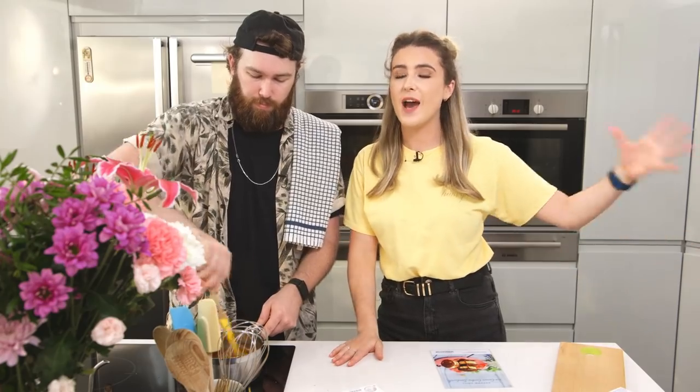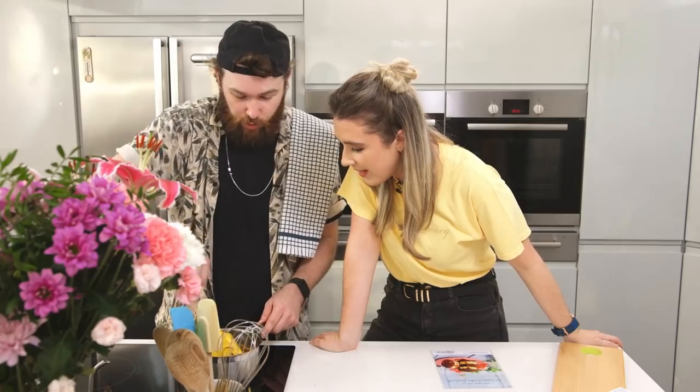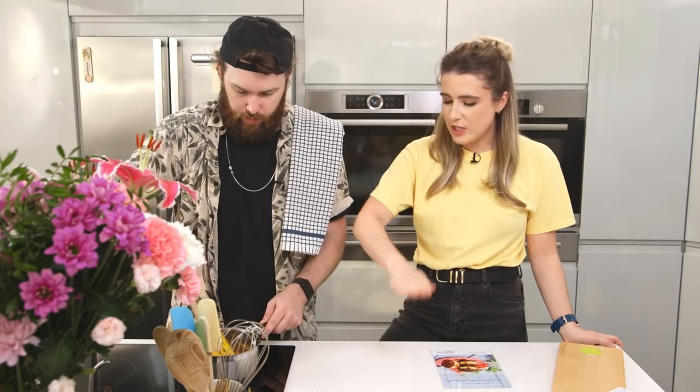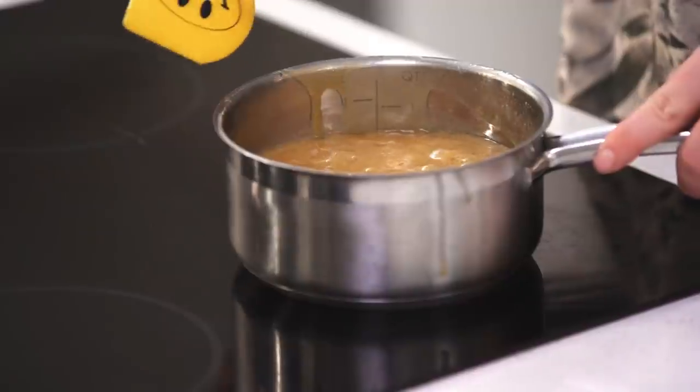A huge thank you to the guys at Sensodyne for teaming up with us for this video. It's been really great hearing how many of you actually use Sensodyne and how much it helps you enjoy colder food, spicy food. Use Sensodyne Repair and Protect Whitening twice daily for sensitivity relief and white teeth. The caramel has really turned into a sauce — you can tell when the sugar granules are gone by rubbing the spatula along the bottom. The sugar has fully dissolved, so now we turn up the heat and let it bubble for a couple of minutes.